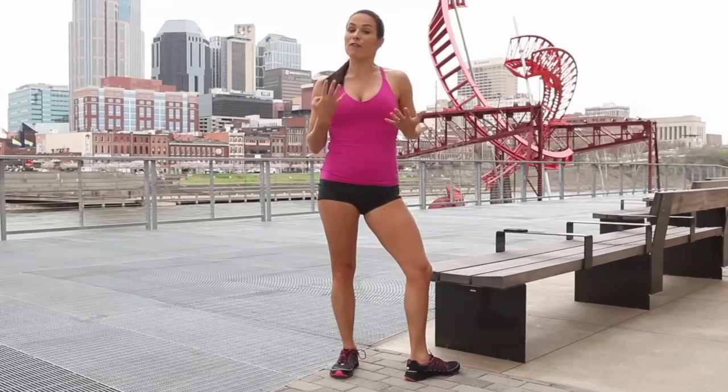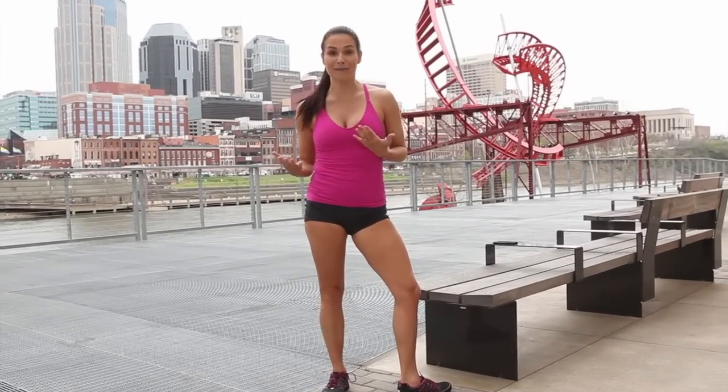That's it — that's about four minutes total. You can do it one to three times through depending on your fitness level.